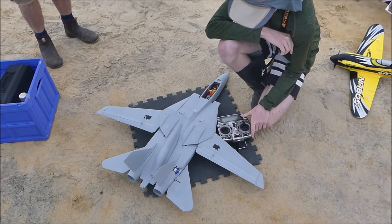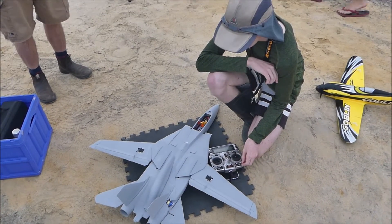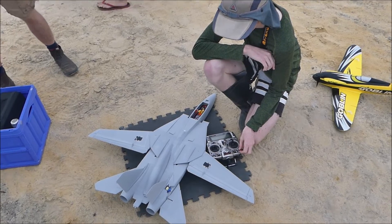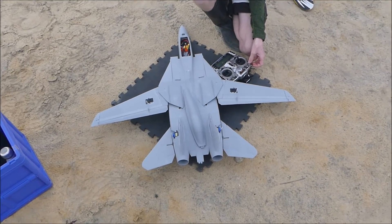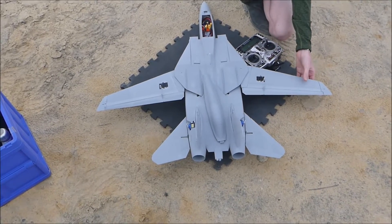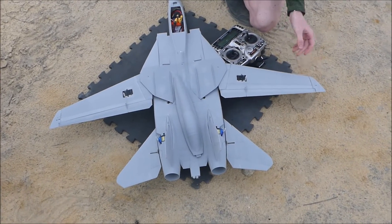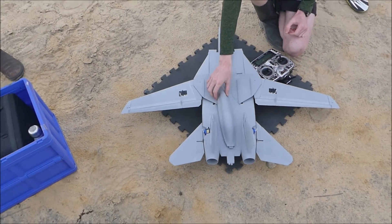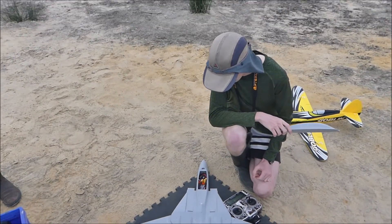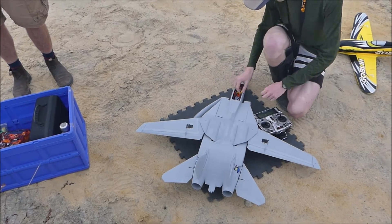Mark, this is the second print — V2. It's all in lightweight PLA, so it should be much lighter. All in lightweight, including the wings I see. Yeah, so they're printed this time, not the deck one. So it's completely printed now? Yeah. We'll see. Alright, good luck.